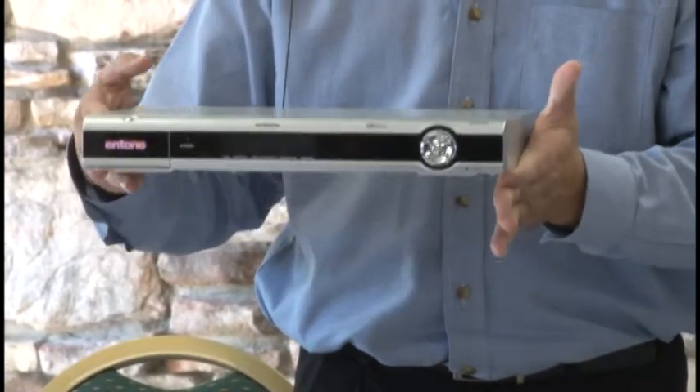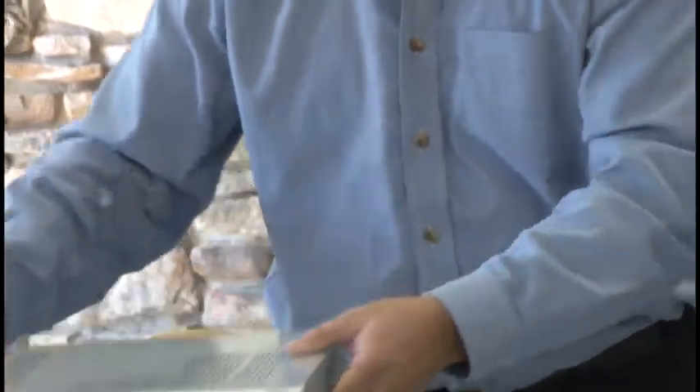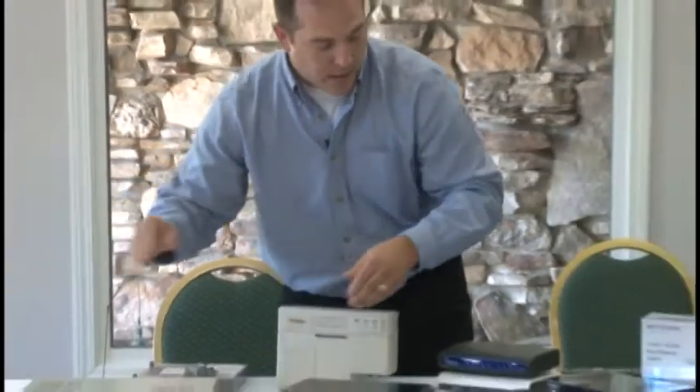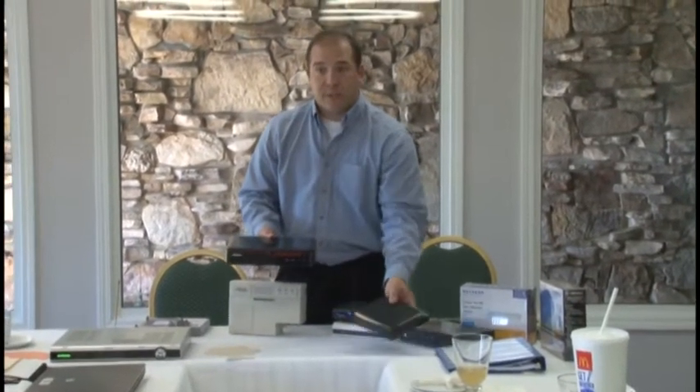The hardware technology that this box is built on is dated. And so what we're going to is some of these newer, bigger, better, faster, different chipset boxes today.